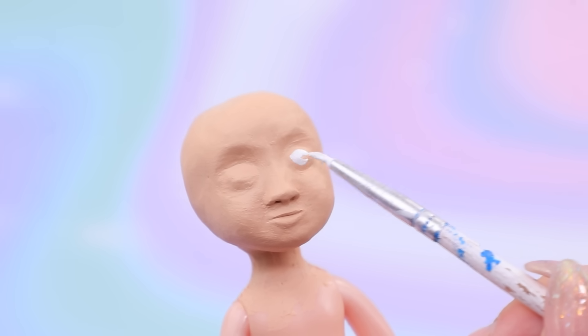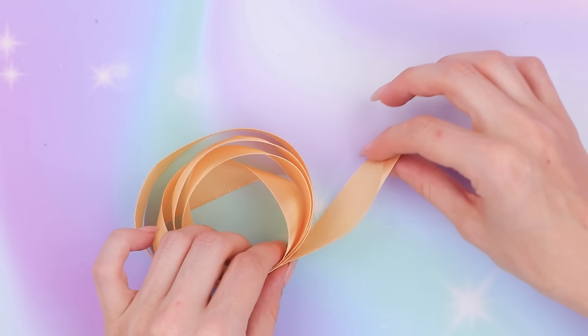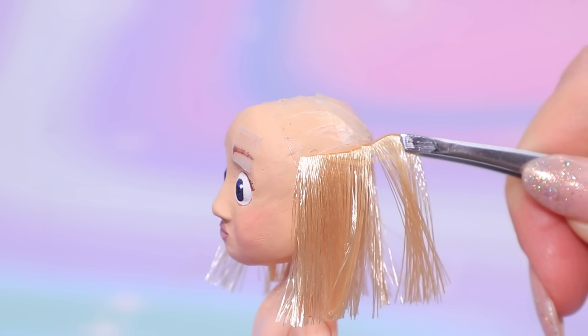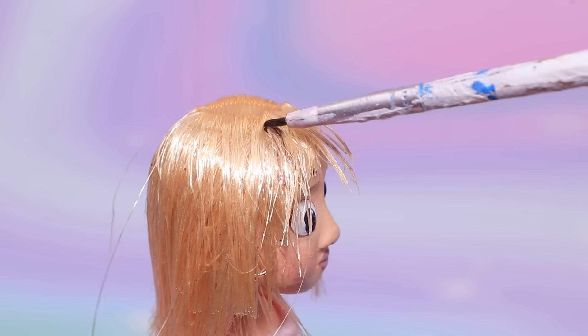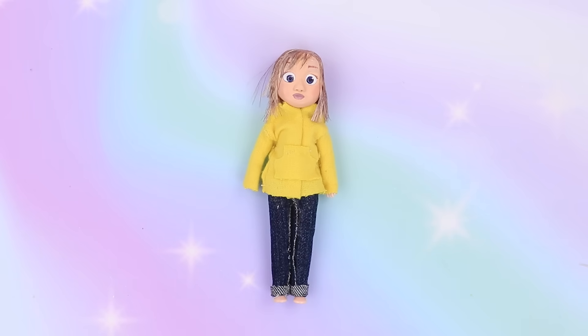Paint white eyes and add blue irises. Paint the lips. Take a satin ribbon, undo the thread, make cuts on double-sided tape, cut a strip and glue it to the doll's head. Attach the ribbon to the tape and shape Riley's hair. Cover the hair with acrylic paint. Take a piece of denim fabric, shape jeans, add cuffs to the pants, and make a sweater out of a piece of yellow fabric.